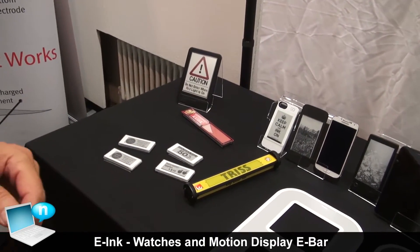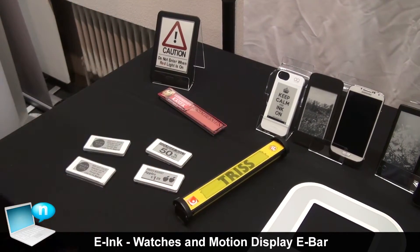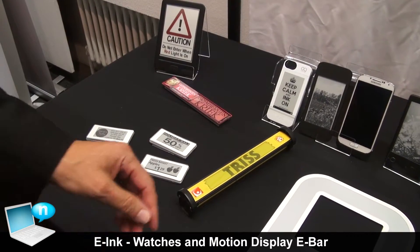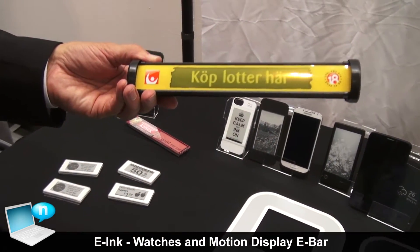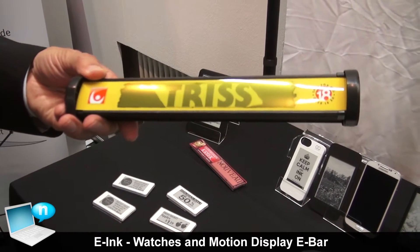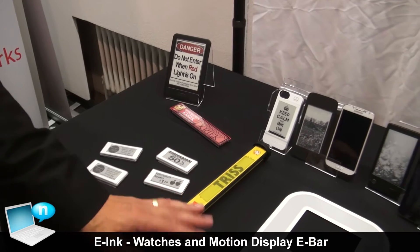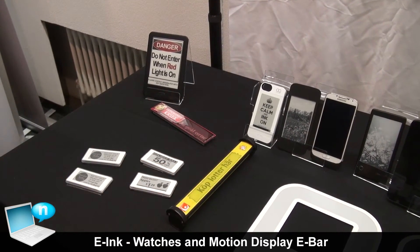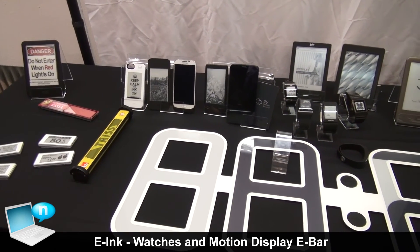Another product announced this Friday is a very simple device used when you go to the grocery store to separate your items from the person paying before you. It's called the Motion Display e-bar, and the moment you pick it up, it senses that you've moved it and starts an advertisement. So for the retailer, when you're standing there waiting for the person to check out before you, you can now have advertising targeted towards that person. Simply put it down, and it rolls up and targets retail applications. Those are the main new products we have using our e-ink technology this year.